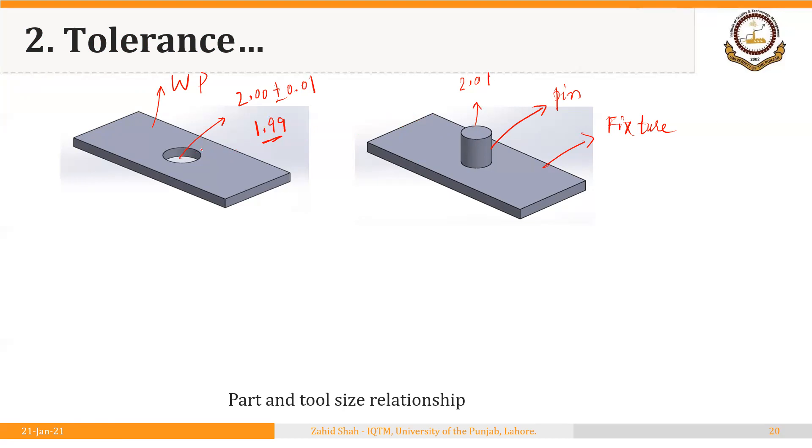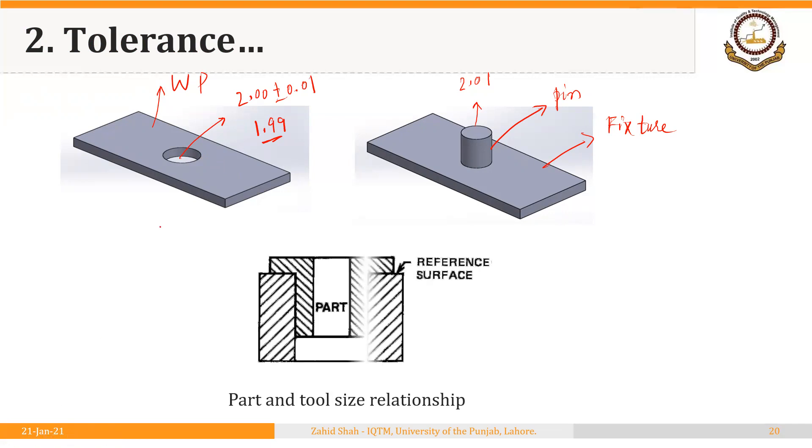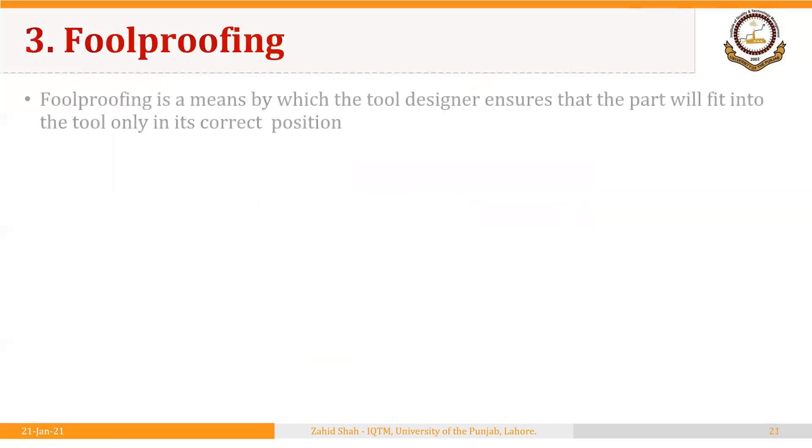The same principle applies to an outer or solid feature. If the part has an external diameter and must be located through a hole in the jig or fixture body, that hole should be made according to the MMC — the larger diameter of the part. This ensures the part can easily fit. If the hole in the jig or fixture were made smaller and the workpiece were at its upper limit, the workpiece would not fit. So this point must always be kept in mind.